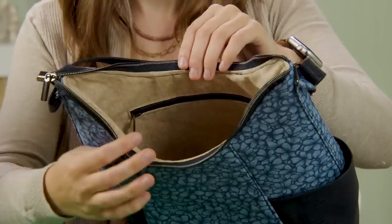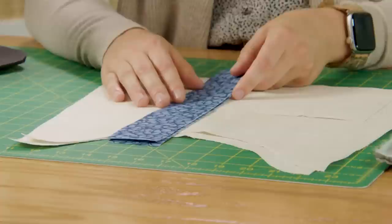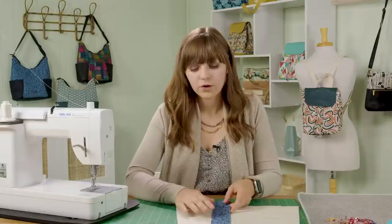For this project you'll learn lots of tips on sewing with different materials and making different pockets. There's an interior zipper pocket, an interior slip pocket, two exterior pockets, and a shoulder strap. So this is a great project to feature some eye-catching prints and try some new fabrics.